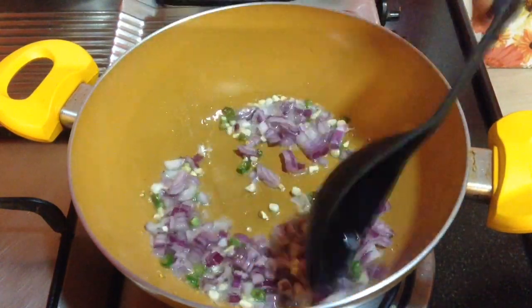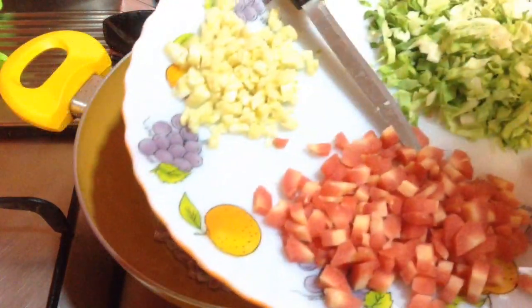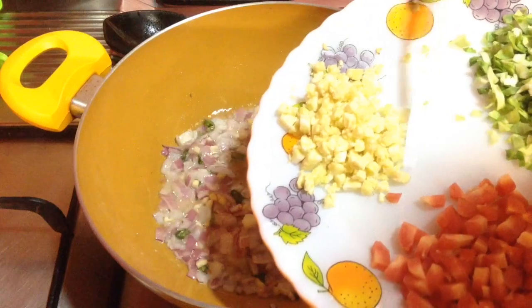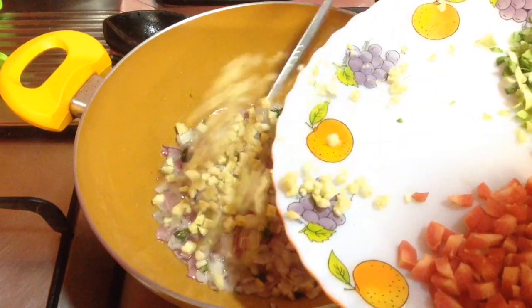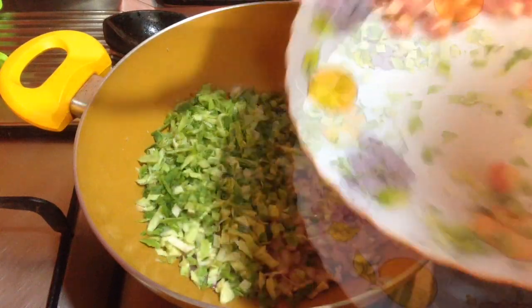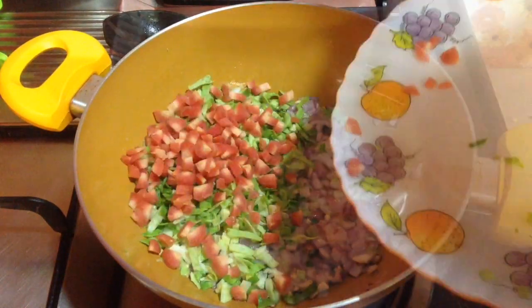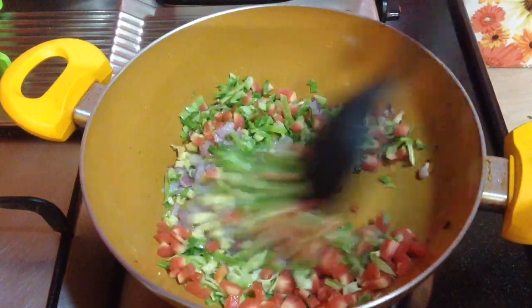Then I am going to add in 1 small bowl of finely chopped onion and cook till the onion turns translucent. I have kept the flame on medium heat. Now to this goes in half bowl of chopped baby corn, 1 small bowl of chopped cabbage and 1 small bowl of chopped carrots. I am going to cook this for around a minute or two.